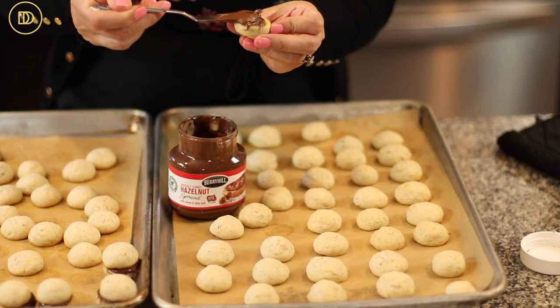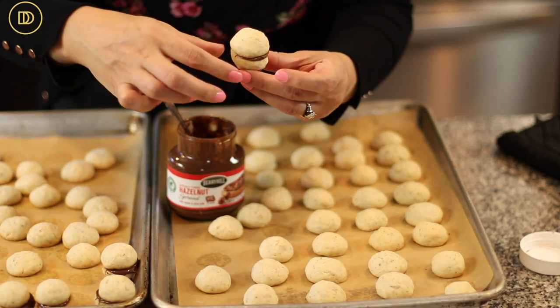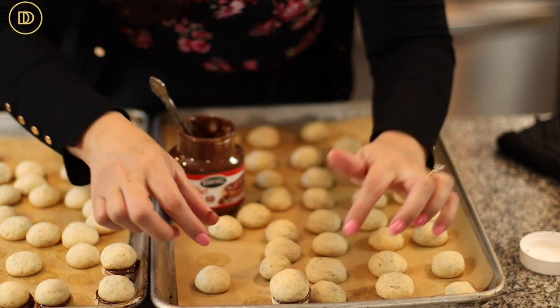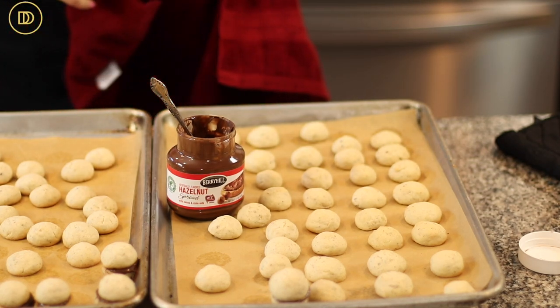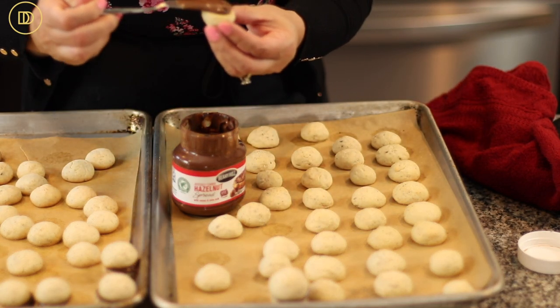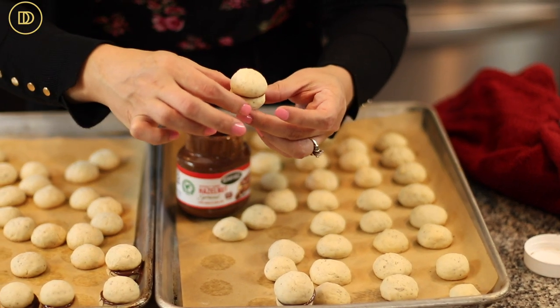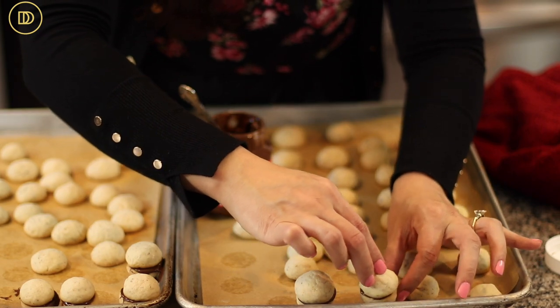For the chocolate hazelnut spread it's exactly the same — put some on one side, sandwich the cookies together, and set them aside to set. Keep a towel on hand to wipe the chocolate off your fingers so you don't get fingerprints on the cookies. Chocolate drips can look pretty, but fingerprints will look sloppy after all the trouble you went through to make them.